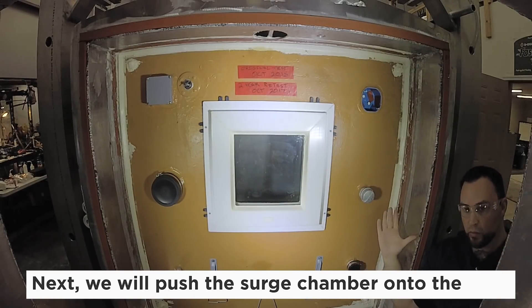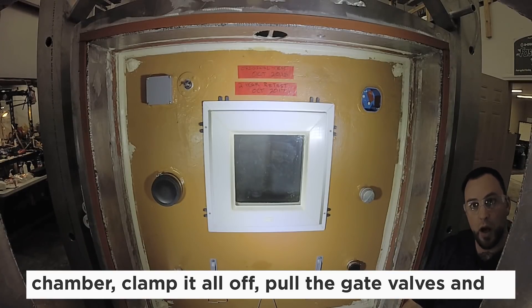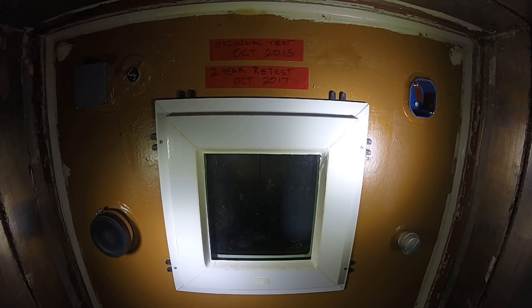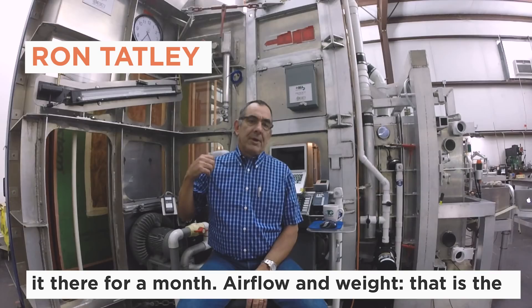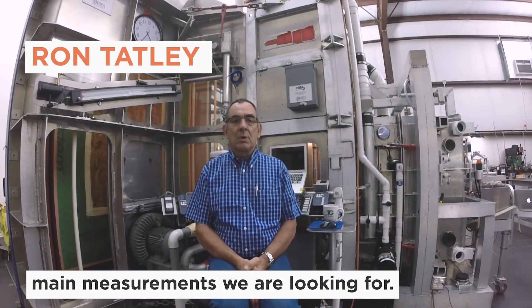Next we'll push the surge chamber onto the chamber, clamp it all off, and then hold the gate valves and water will drop down. We can leave that water there for an hour or for a month. Airflow and weight are the main measurements we're looking for.